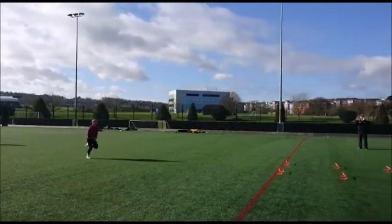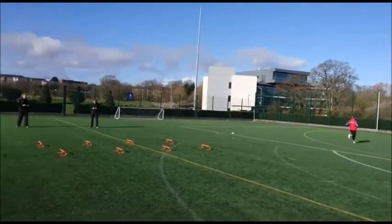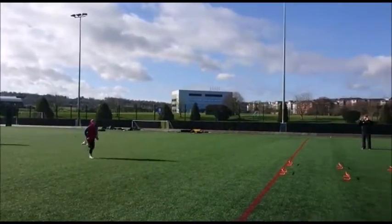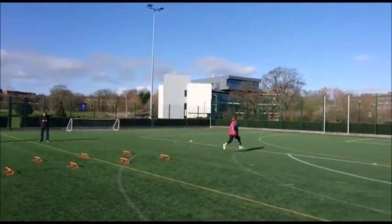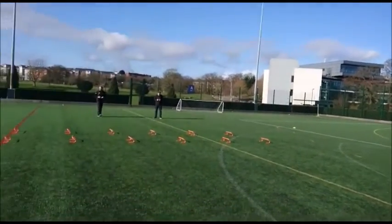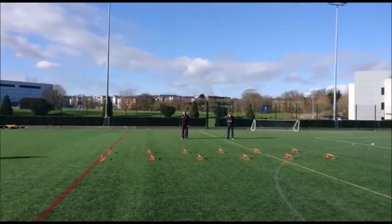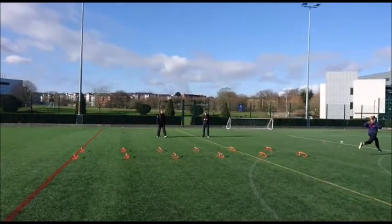First up, let's have a look at the drill. As you can see, the drill involves running over low hurdles. Each hurdle must be cleared while running at maximal or sub-maximal velocity.